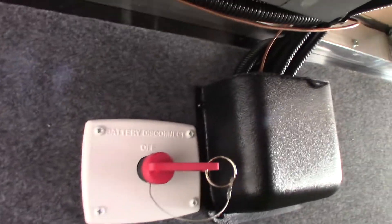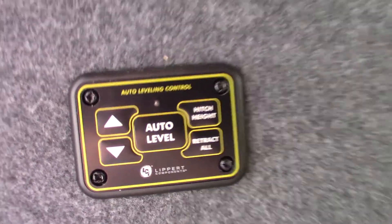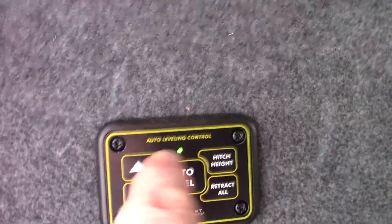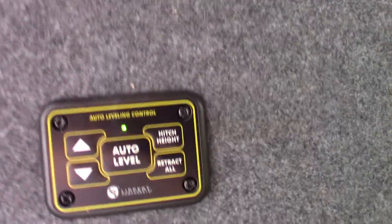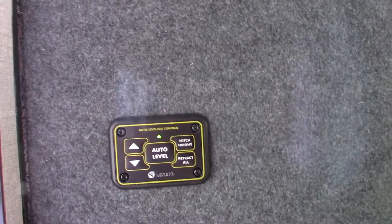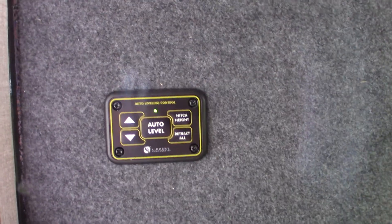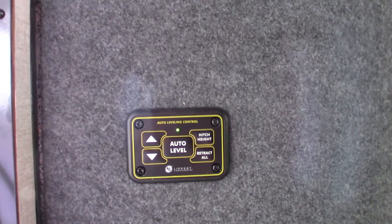This is a kill switch for your batteries — you can kill them right there. This is the first way to operate the jacks. To turn it on, push both arrows at the same time, then push auto level and it'll level the trailer. When you're ready to leave, don't push 'retract all' or it'll nose dive in the front. Push 'hitch height' instead — it returns the trailer to the position it was in before you auto-leveled, so you can slide right underneath and hook up.